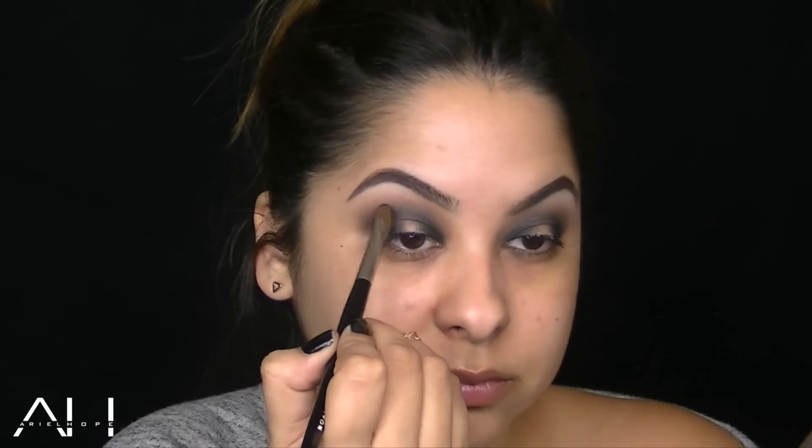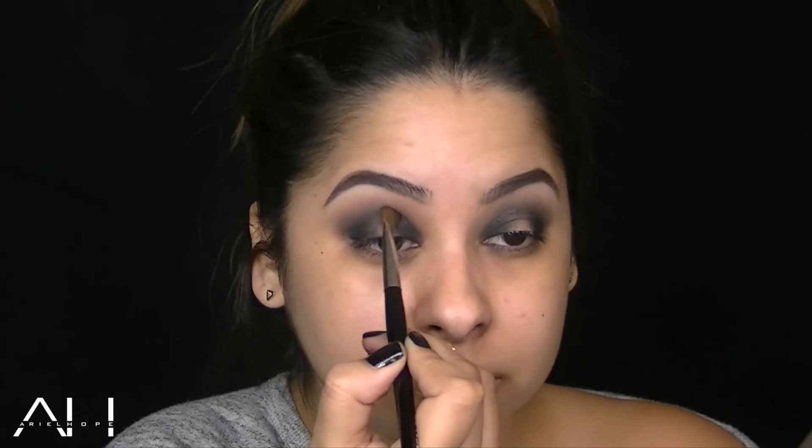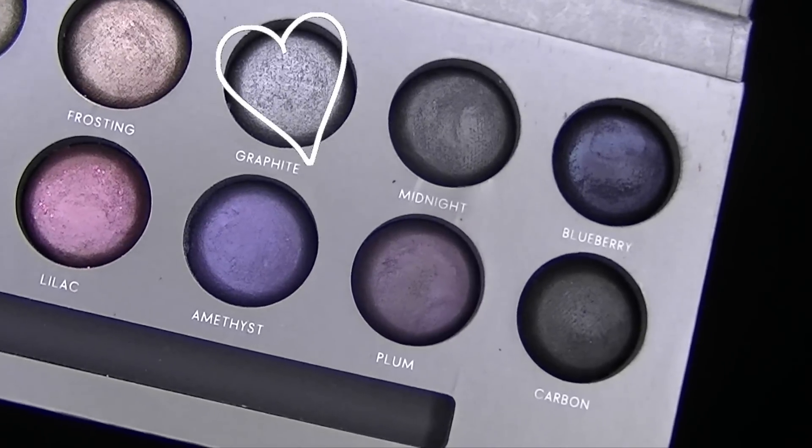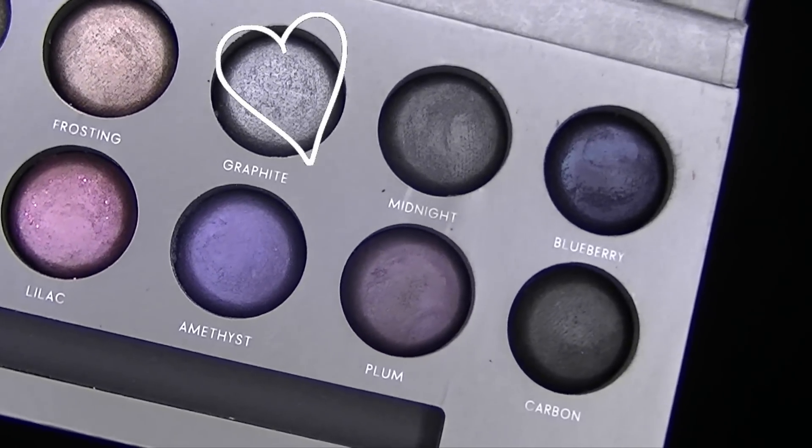I'm going back with that black shadow and smudging it right in the crease just to smoke out the look and get rid of any harsh edges. Next, I'm taking this gorgeous shadow called Graphite, and I'm going to pack this on the center of my lid with a flat eyeshadow brush. I love this technique when you apply the lighter shadow in the center of the lid because it really makes your eyes look rounder.